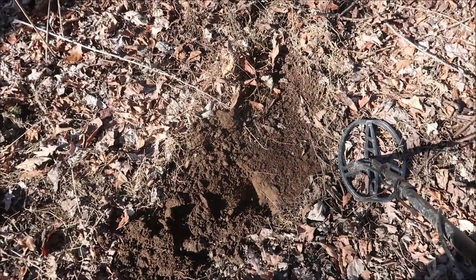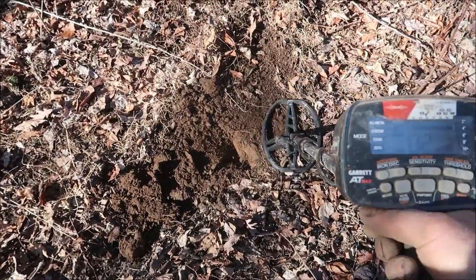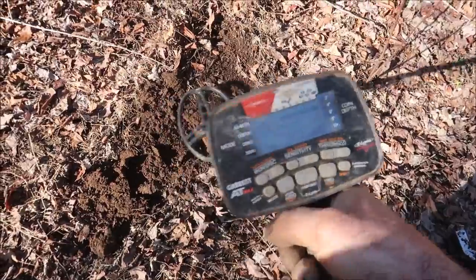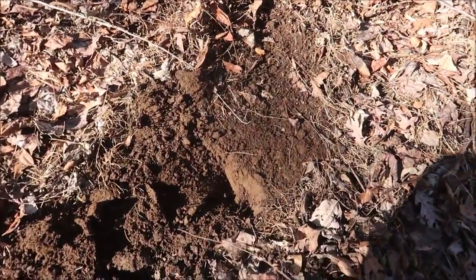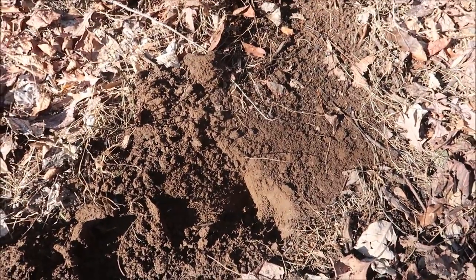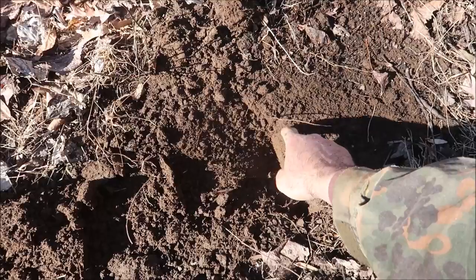This is kind of an interesting signal — I already started digging it up, but it's giving me a high squeak now. There's something strange about it. I turned off my headphones so you could hear it. Let me set the camera down and we'll look at what it is — I think it's still in the dirt right here.